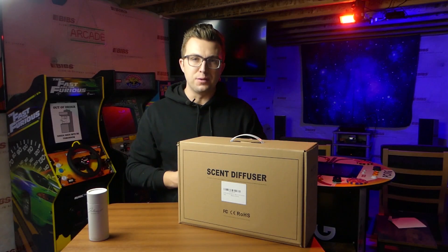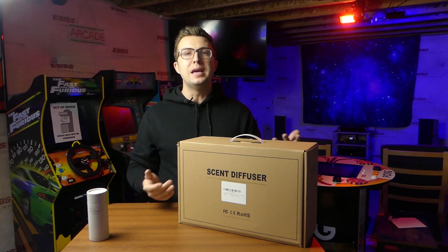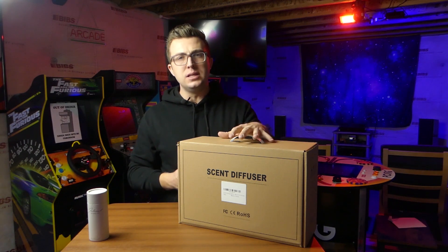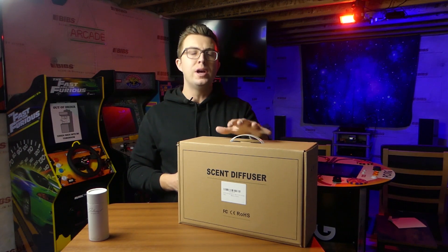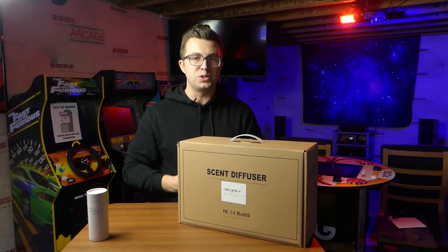Videos of waterless scent diffusers are some of the most popular on my channel. It's surprising to me, but it makes sense. This is one of the easiest ways to make sure that your whole home smells amazing whenever you have guests over, or just for your own personal enjoyment.